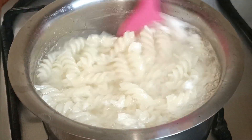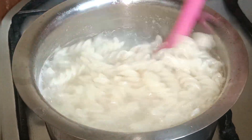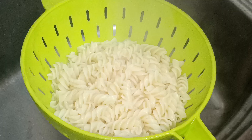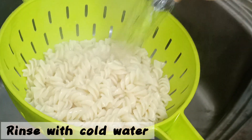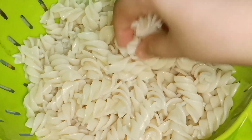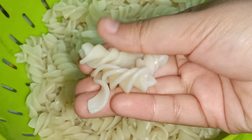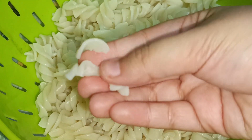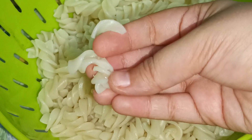The pasta is now fully cooked. Drain out the water using a strainer and wash the pasta with cold water. As I mentioned, we cooked the pasta only three-fourths because we will be adding it into the sauce mixture to finish cooking. This is how it looks after draining.